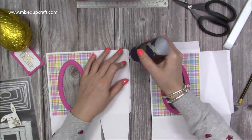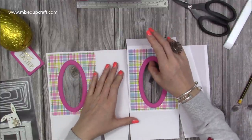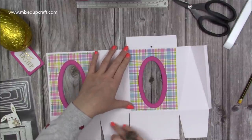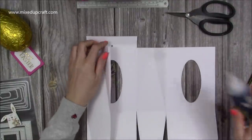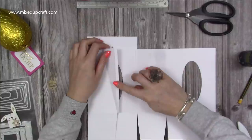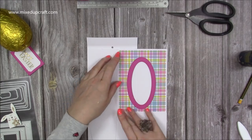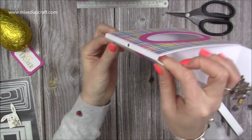Now start assembling — put glue all down that tab and lay this in place. Always focus on the base score line; you can fix the top if it's slightly off, but you can't fix a wobbly bottom on a gift box. Make sure that base score line is nicely lined up and give it a minute to dry. Then fold the whole thing over, fold the other side down, and pop your glue along the side.